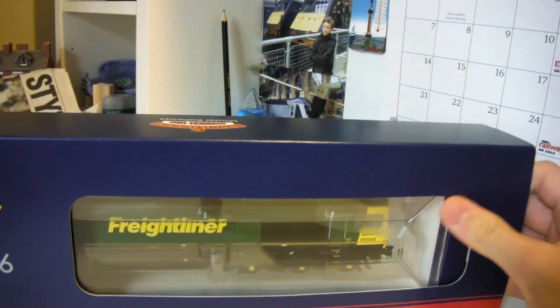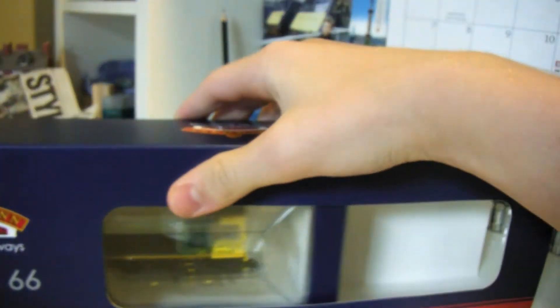We're going to start - I've got it in the box because it's new and I decided to open it and do the review like this.